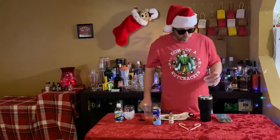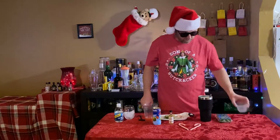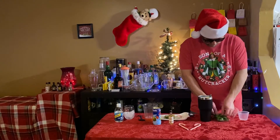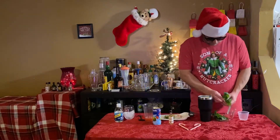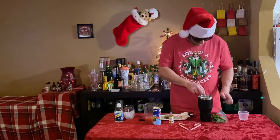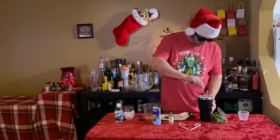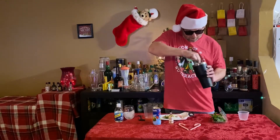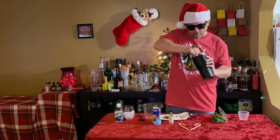Then we got a teaspoon of sugar. We got some of our mint — we're back on more mint here. Throw some of that in there. Then we're going to mush, mush, mush, and muddle all that up.